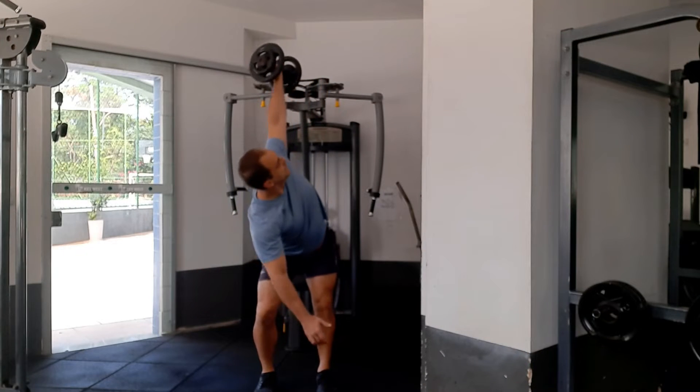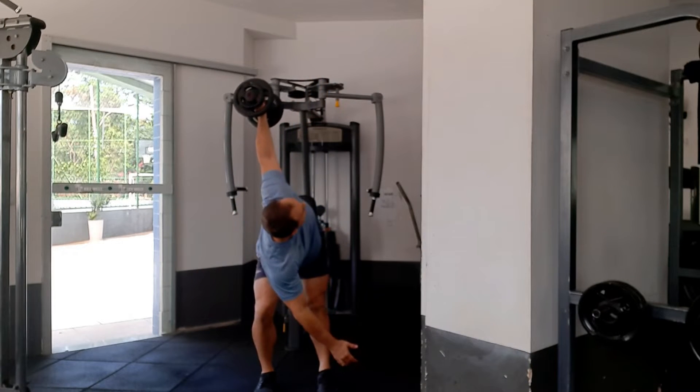The kettlebell windmill is an excellent exercise for rotation. I love doing this one because I really feel my obliques and my abdominals. It really works your whole body being in that bent-over position.